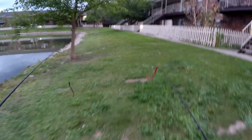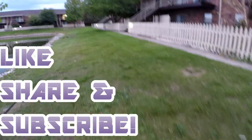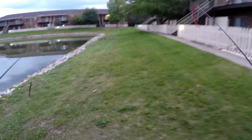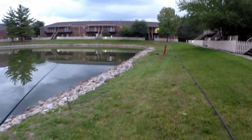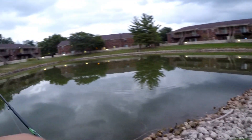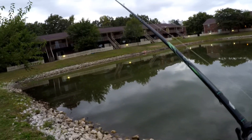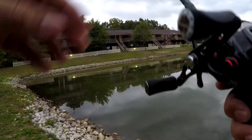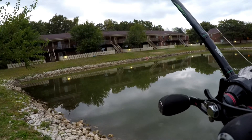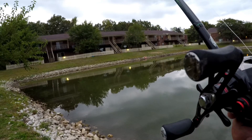Hey folks, if you like the videos we're putting out, do us a favor and like, share, and subscribe. We're trying to build this channel up so we can do it full time and bring you more exciting shows. I wouldn't mind showing you some tarpon fishing - right now we just don't have the means to do it, but if we were doing this full time that would be our job and we could get it done.